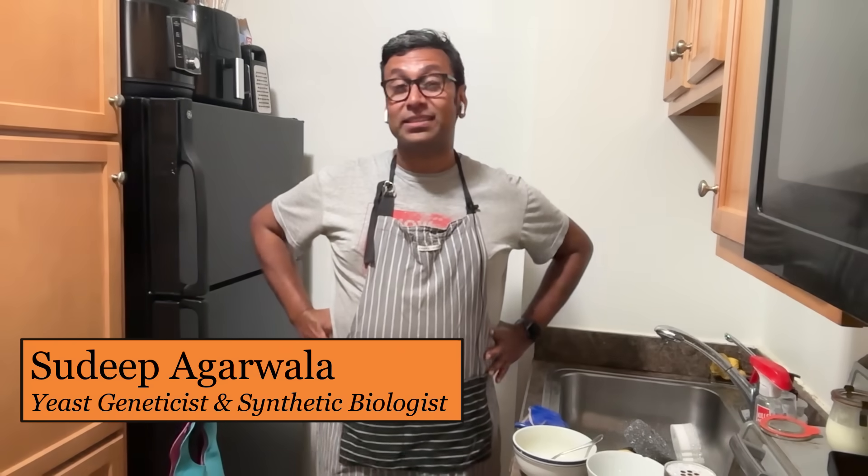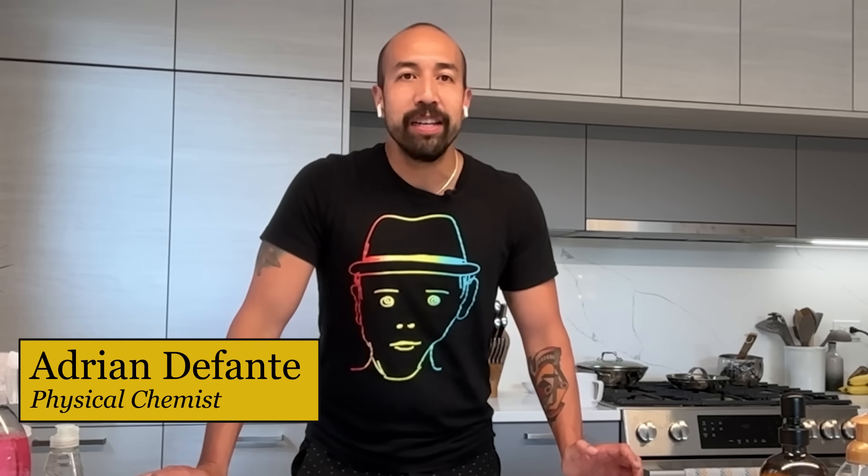My name is Sudi Bhagrawala. I'm a synthetic biologist and a yeast geneticist, which means I'm not only a pretty snazzy baker, but also at the cutting edge of biotechnology. I have a lot of experience with chemistry and how to manipulate organisms to make different natural products. My name is Adrian. I'm a physical chemist that works at a chemical device company. What I focus on are interactions between materials, and that will be very useful in trying to understand how things clean.